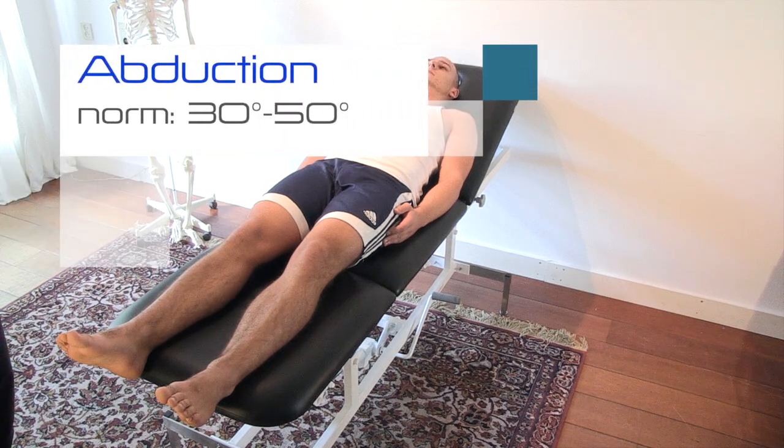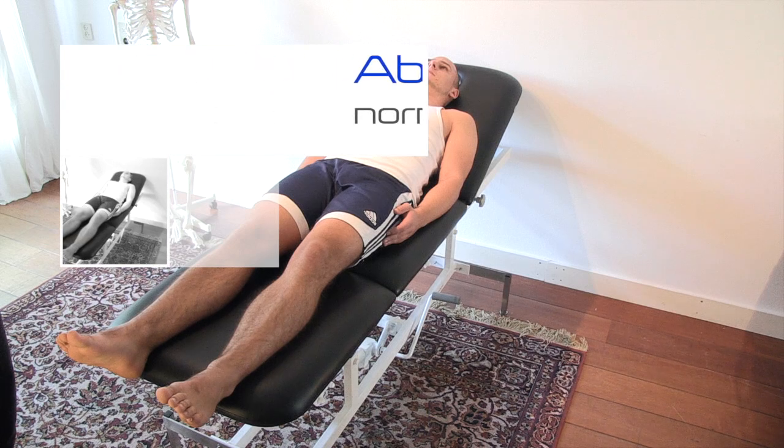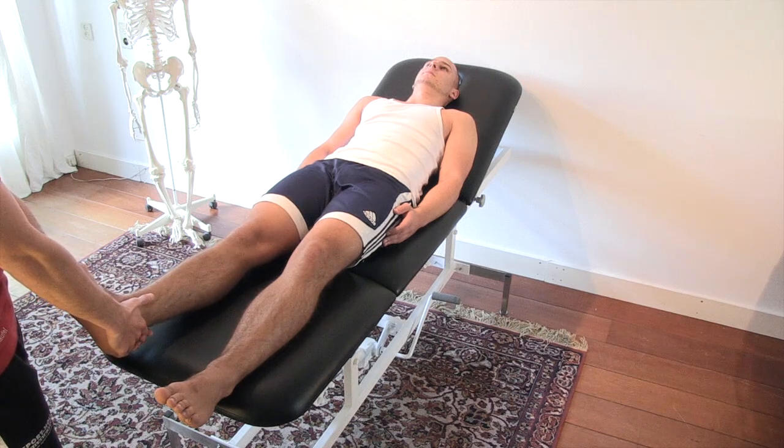Abduction. Lift the leg slightly off the bench and ask the patient to give you all of his weight, as you want to assess the abductor muscles and not the flexors. The patient's toes should face the ceiling. Ask the patient to bring his leg as far out as possible while you are supporting it.